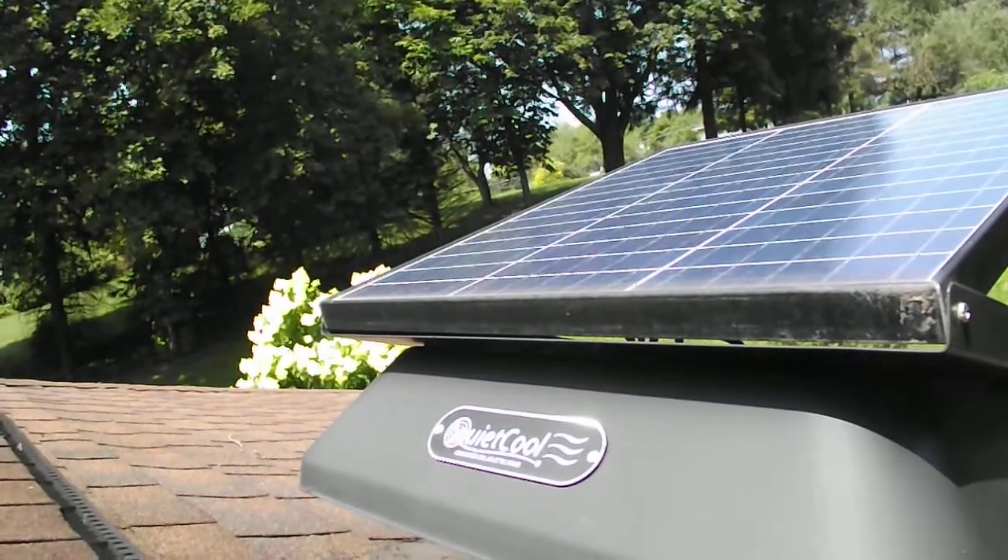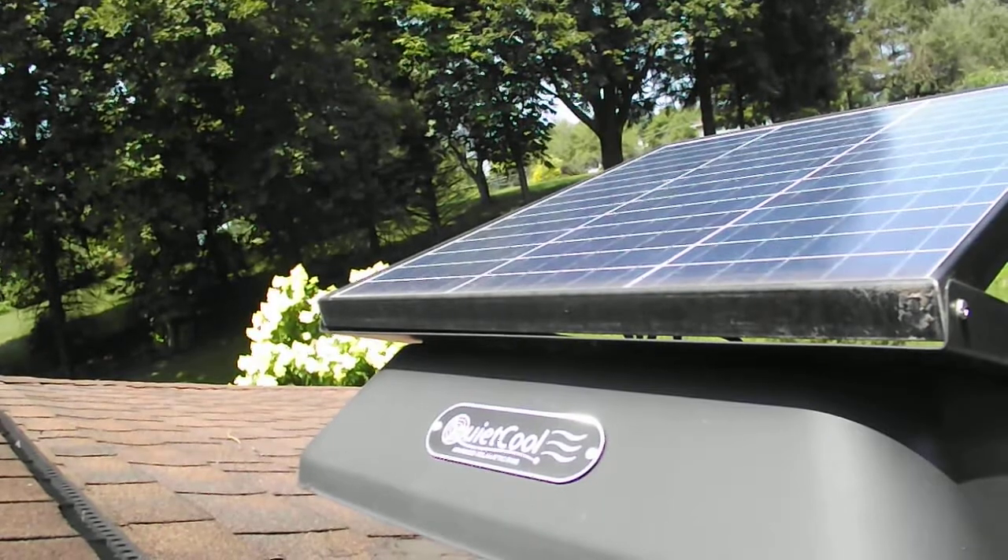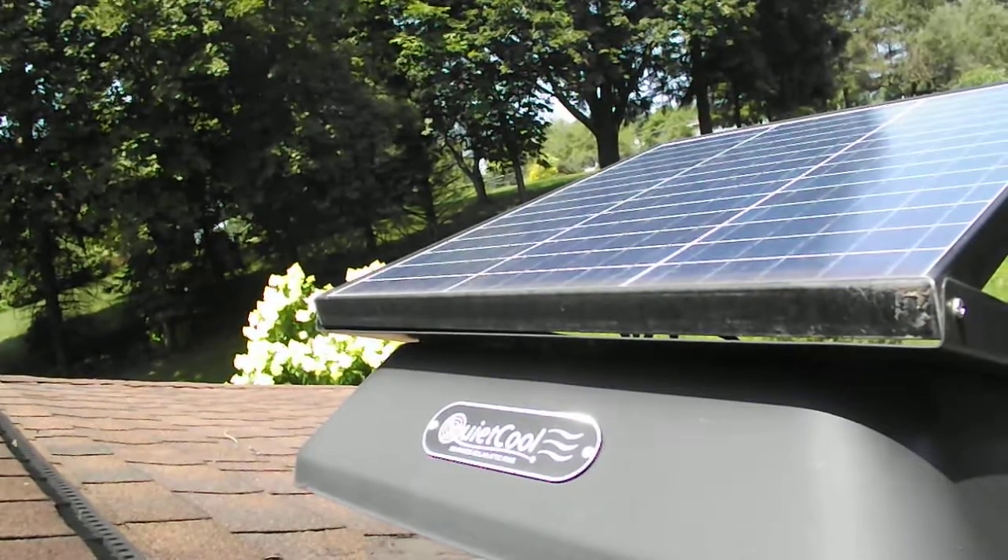Hi-ho! PSU Punguy here. We're looking at our Quiet Cool Advanced Solar Attic Fan.